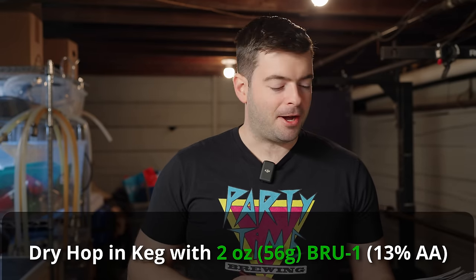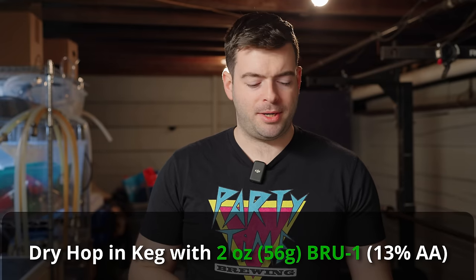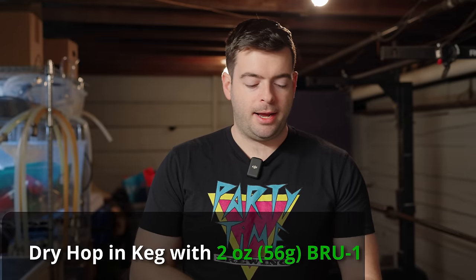I haven't done a keg dry hop in a while, but when I do, it usually turns out pretty tasty. I'm hoping that beer doesn't stick around too long so that you don't get those grassy notes that come from dry hopping in the keg for too long. I can always pull it out of the keg if I need to or transfer to a different keg if I've got one on standby — which I do, because I have no beer in any kegs right now.